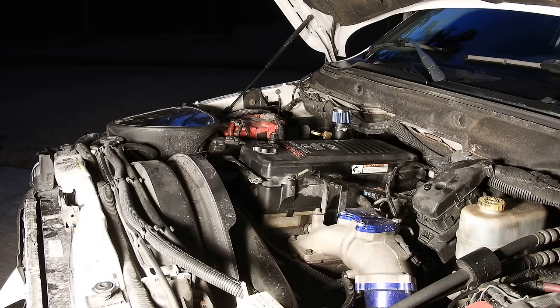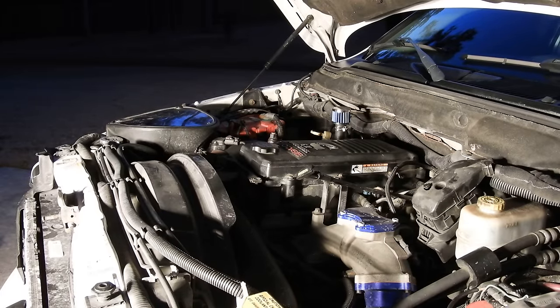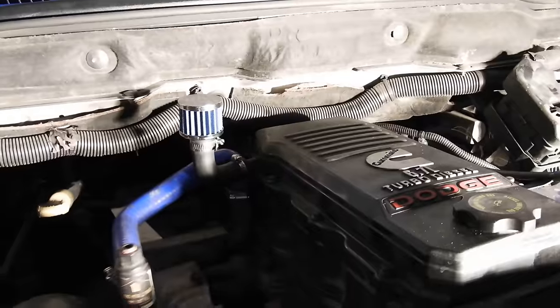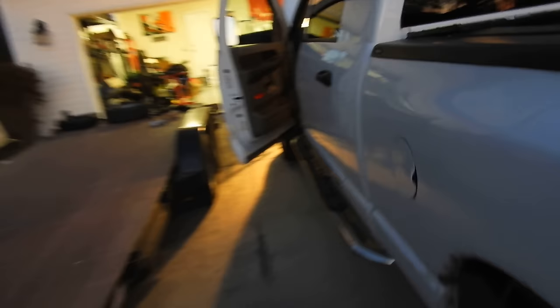I'm going to get the camera from the stand and crank her up, fellas. Alright, so I'm going to go ahead and crank her up. Make sure there ain't nothing funky going on. Everything looks good. It sounds a little quieter, actually — maybe it's just my ears. Shout out to the Axle Dump community. Heck yeah, that's a win right there, boys.